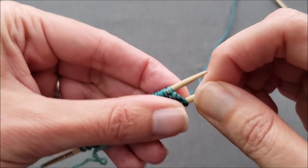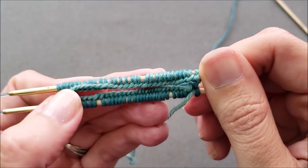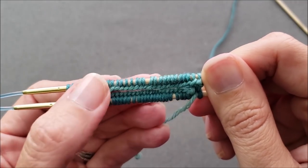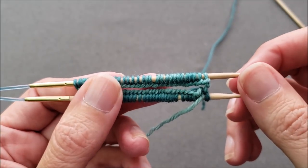You'll notice that we've got that flat edge of alligator teeth there in the center between our needles. Now that the little jog or gap is closed up, we're ready to start knitting in the round.